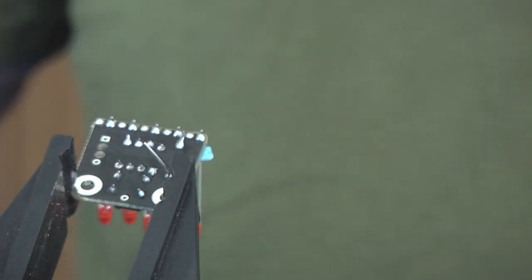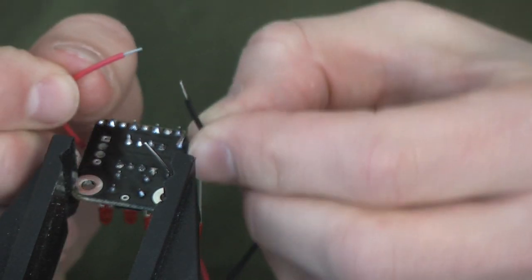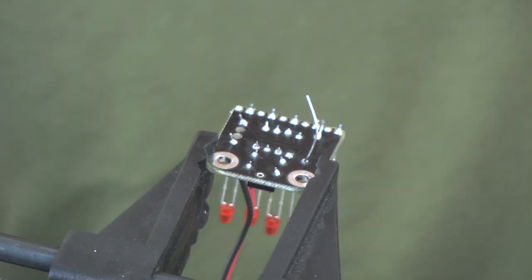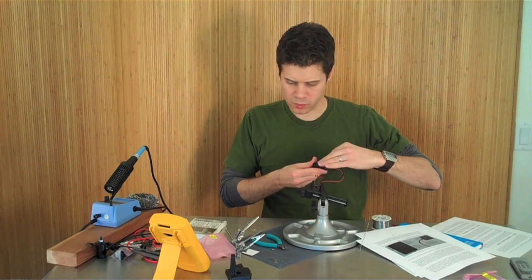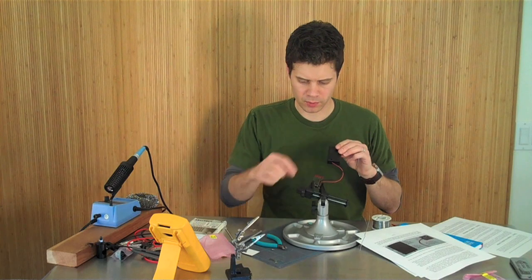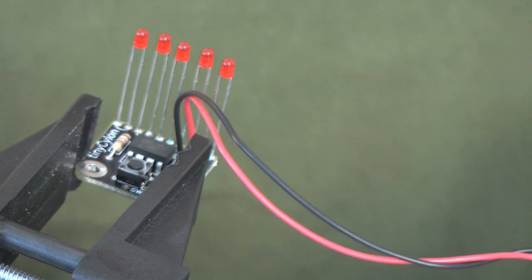Look at that — there we go. After that we're just going to install the battery holder. This comes with pre-stripped and tinned leads on the battery holder. Snap that together. It also comes with a little screw in case you want to really keep that thing from opening up. I don't mind so much.